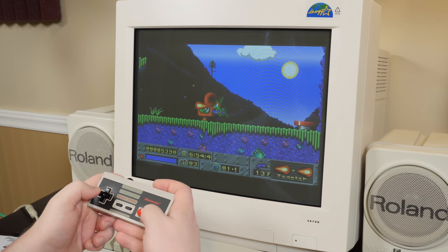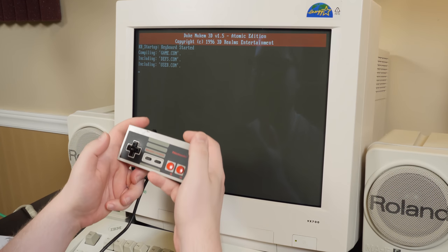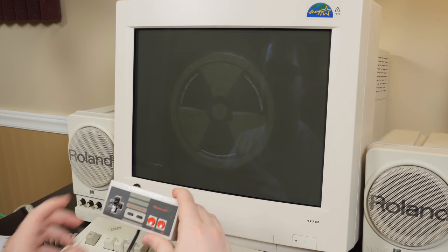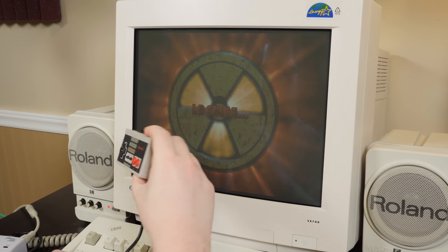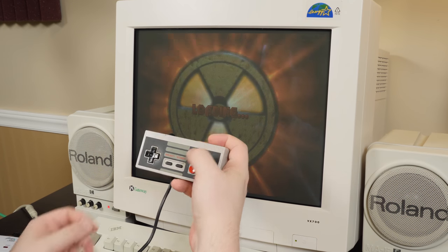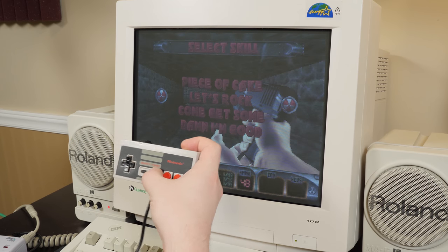Obviously we gotta do one last test — we have to try Duke Nukem 3D. I need to check what settings I have this on. I've set these to some controls that should work: space, Alt, and Control. Let's see how it plays.